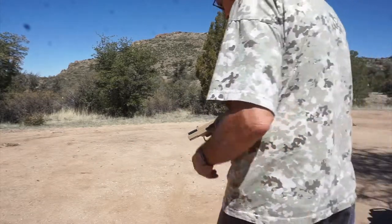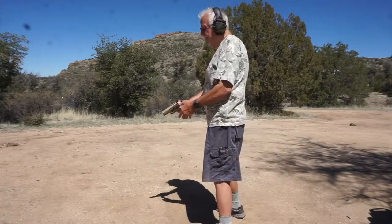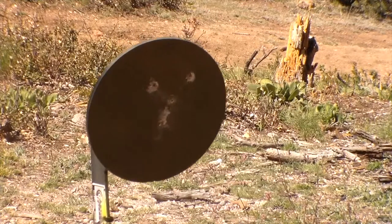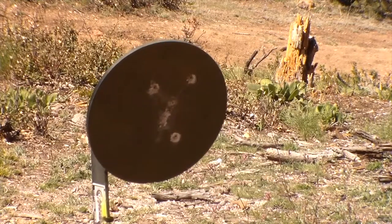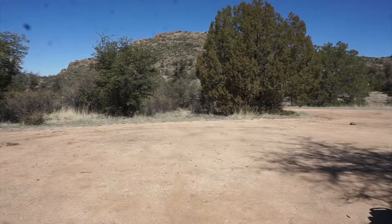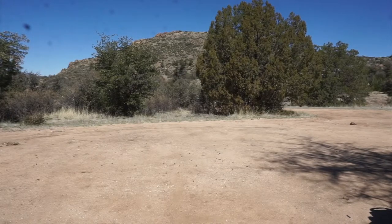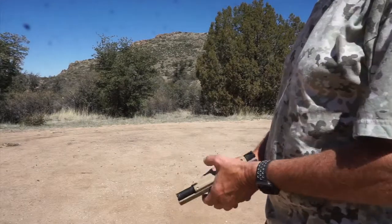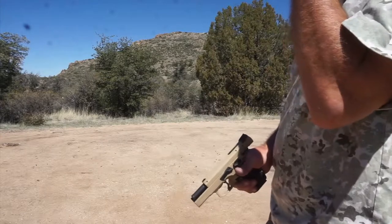10 shots, trying to double tap as fast as this old man can. I think I missed a lot of the second shots — need to calm down a little bit. I missed three of the second shots on that double tap; three of them missed the 10-inch circle. So let me try this once more.